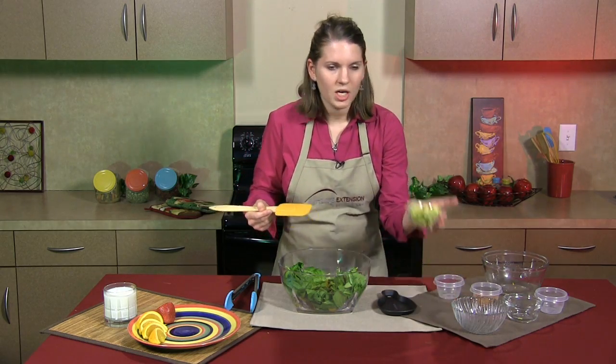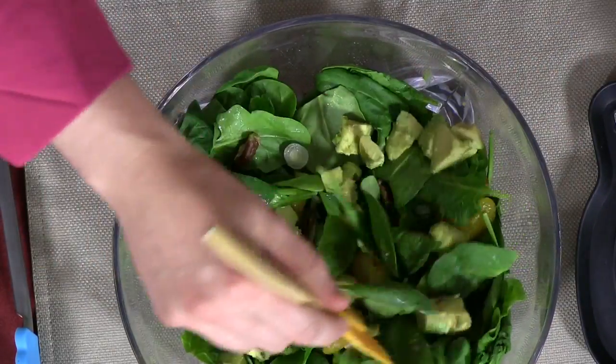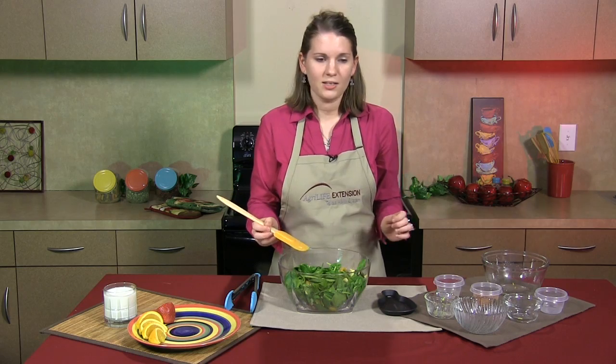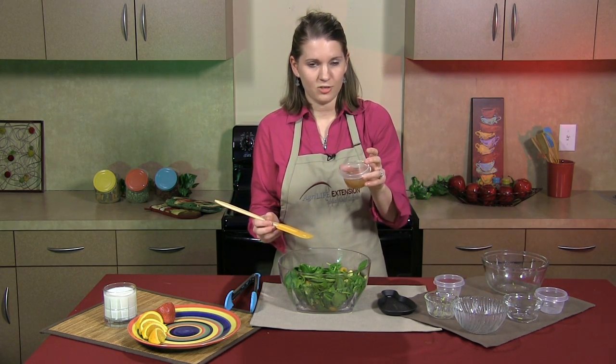Finally, I'm going to add 1 cup of avocado. Then I'm going to drizzle 1/4 cup of low-fat Italian dressing.